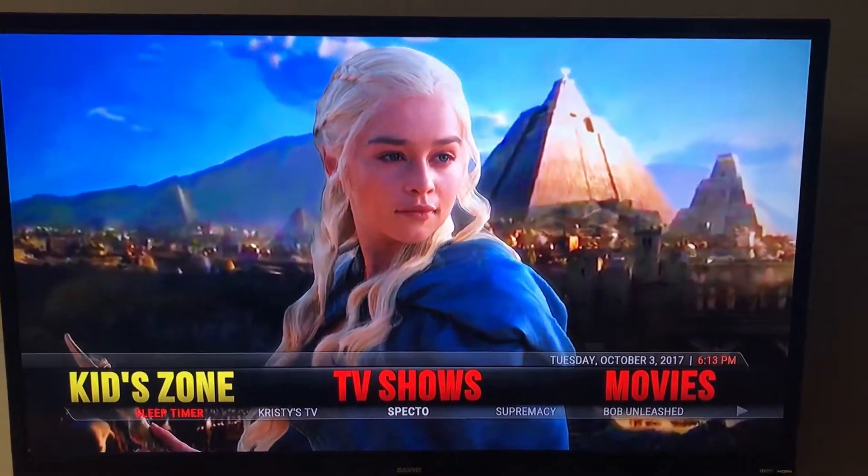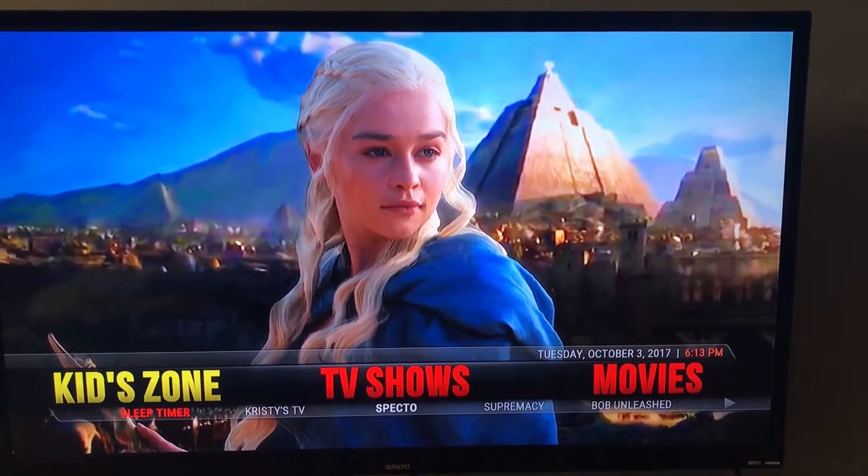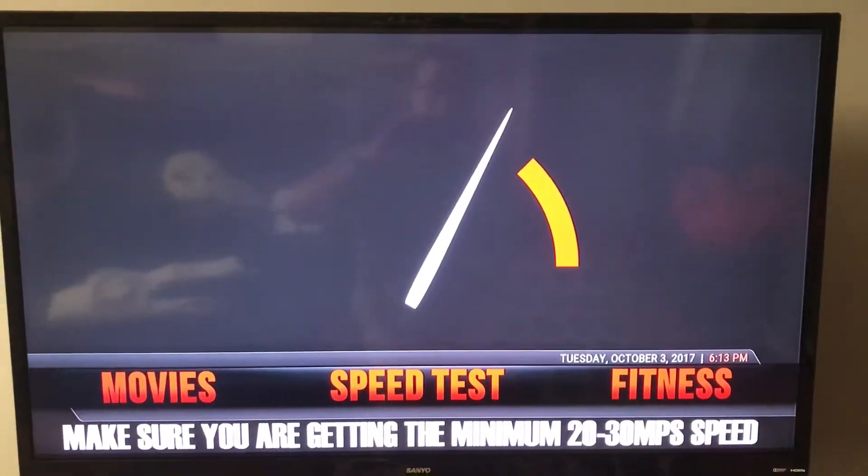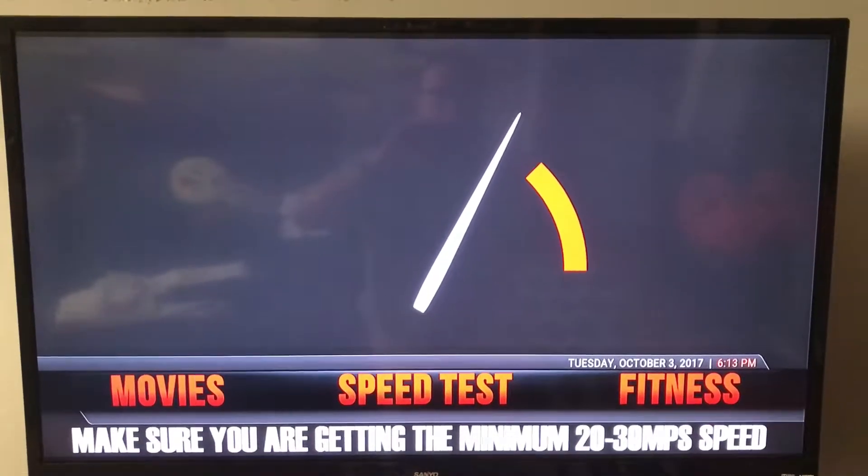Alright, so in this quick video I'm going to show you how to set up Reel2Brid. This is after you go to their website and sign up for an account.